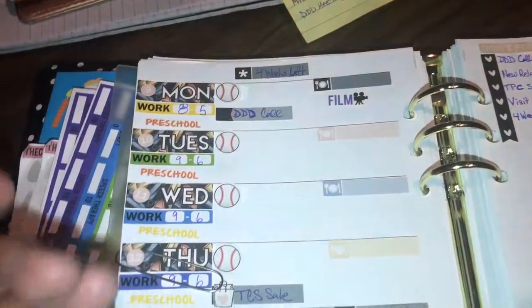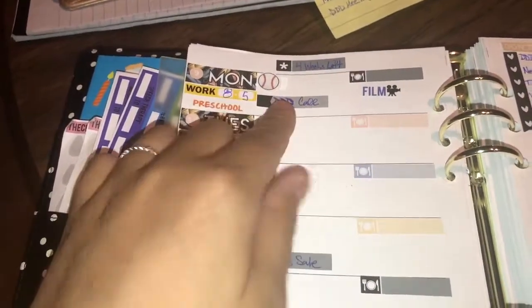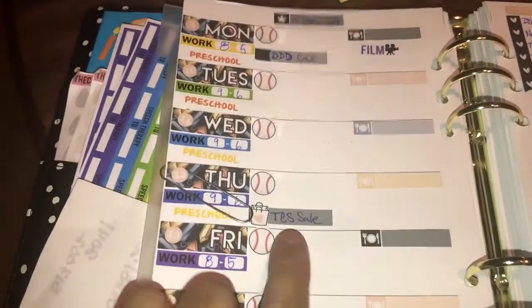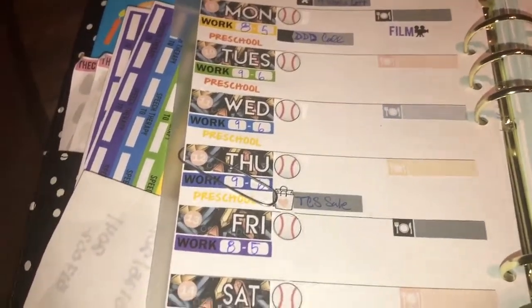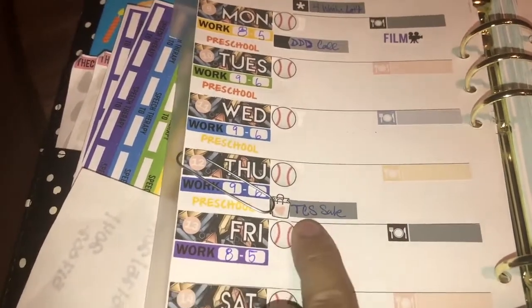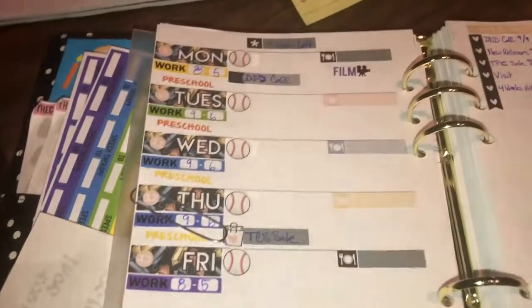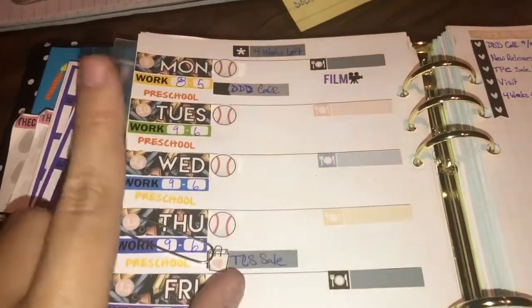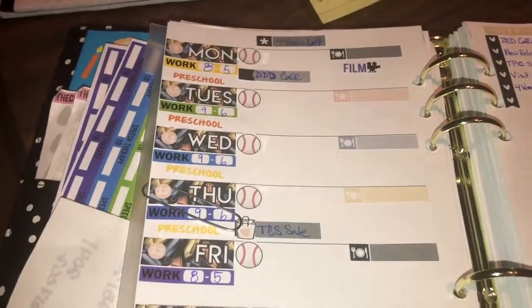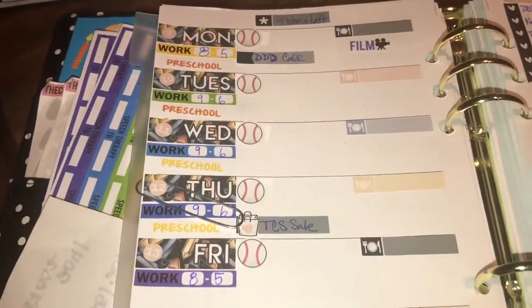As things are coming in, I will add that — like, I had an important call today, I filmed. And on Thursday is the TPC sale. The TPC sale is on Thursday. The Crafty Student also has new releases going up Wednesday. And don't forget that the big live is on Wednesday.